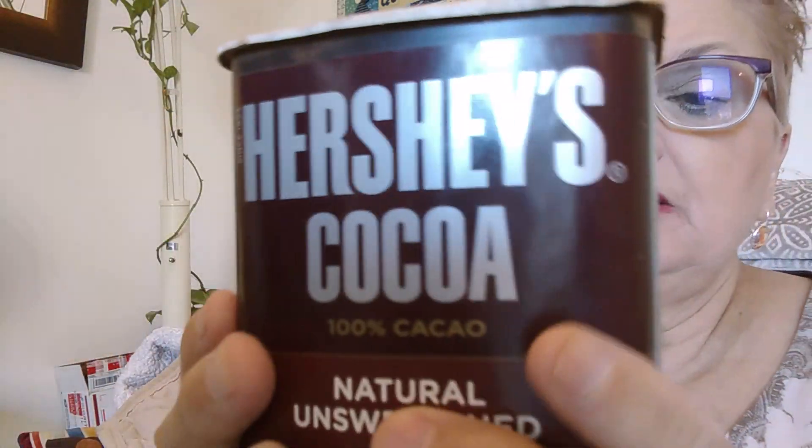So anyway, Hershey's Cocoa — it is made in Hershey, Pennsylvania, the Hershey Company. Now Milton Hershey — I was reading about him. I love history; that was my major in college, the one semester that I went. I love history, so anything to do with it I love to tell stories about.